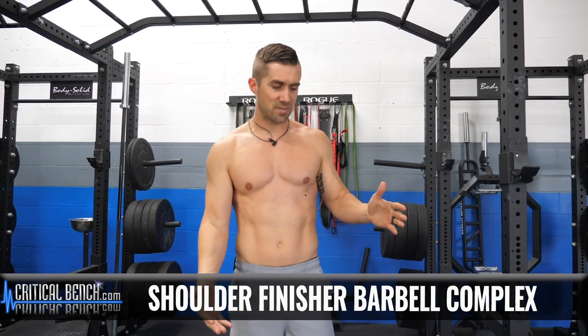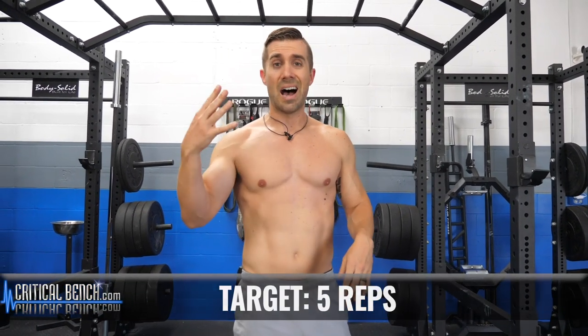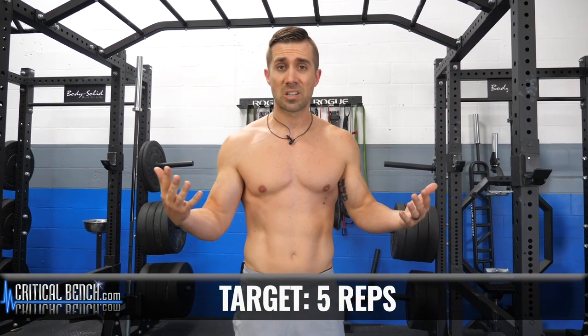Choose a light enough weight. I've got 65 pounds on this one — the barbell, which is 45 pounds, and then two dimes on each side. Four exercises.